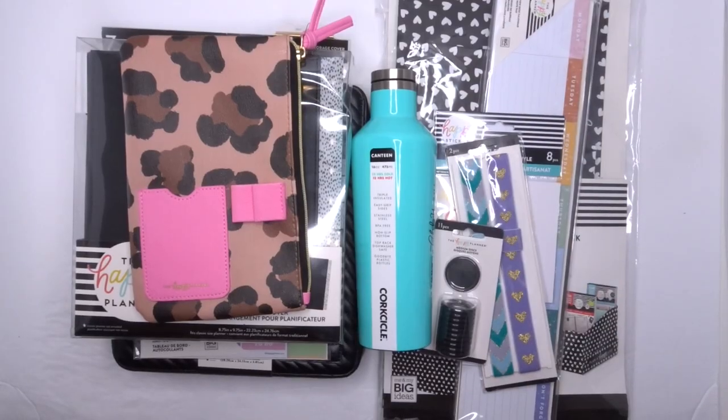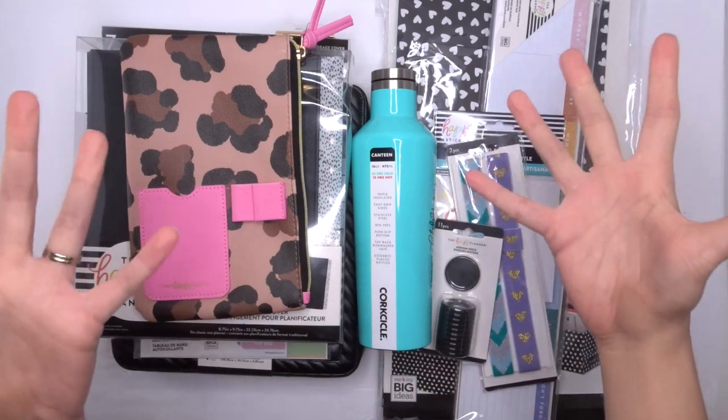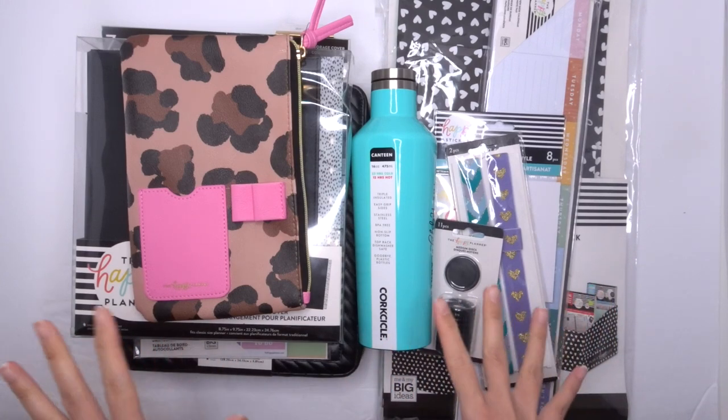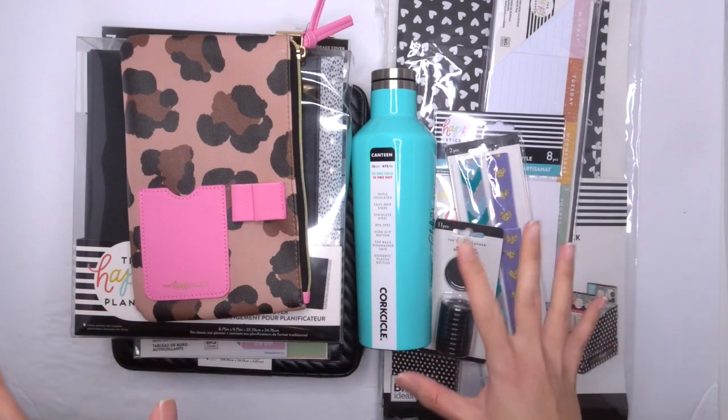Hey guys, it's Karina with Karina Loves to Plan. Welcome back to my channel. So you guys have seen already my unboxing and you've looked at a few of the new collections that are coming out, but these are all the accessories — all the stuff that didn't really fit into a collection. This is all the stuff I've received from the Happy Planner and I'm just so excited to take you through all of these because some of these are completely brand new, I've never seen before.